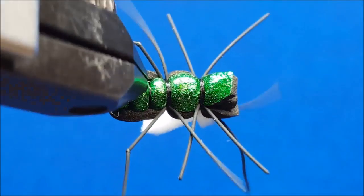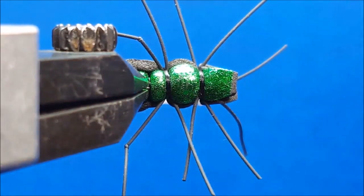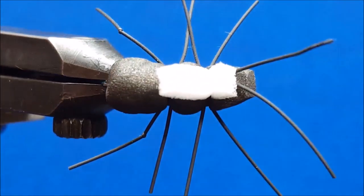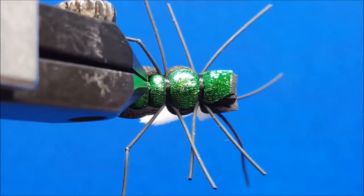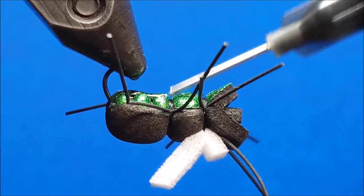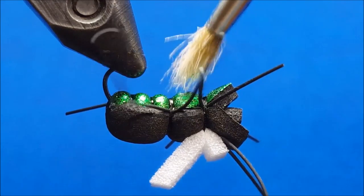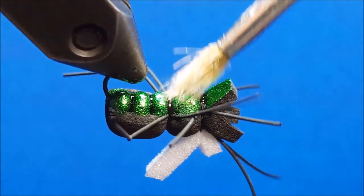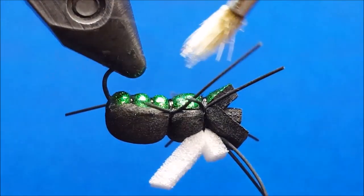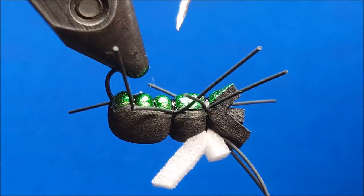At this point, we'll come in with two additional strands of black round rubber and tie in the front legs. On top of this segment, I'll tie in the antenna strand, and at that same location I'm going to place a small drop of zap-a-gap before I tie in the piece of indicator foam. Using white foam gives me versatility — on a cloudy day it's very visible, and if it turns out to be bright and sunny I'll simply take the orange sharpie out of my vest and color the indicator orange to make sure I have the visibility I need to see the takes on the water.